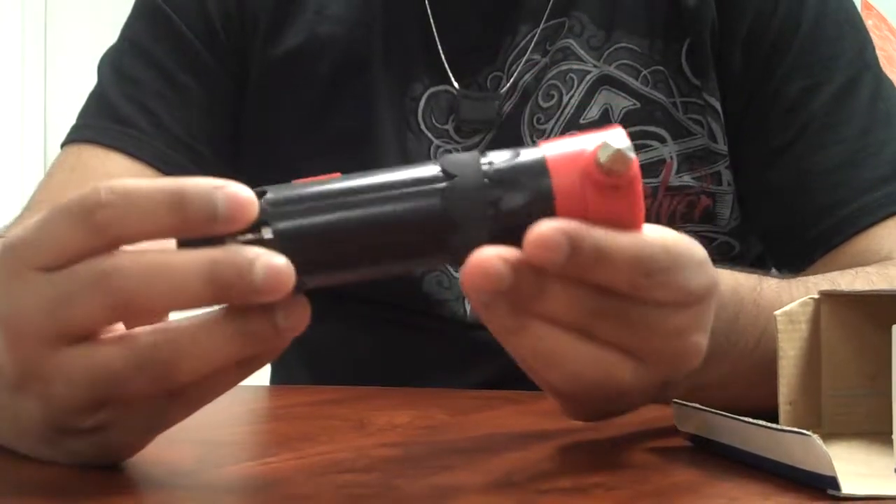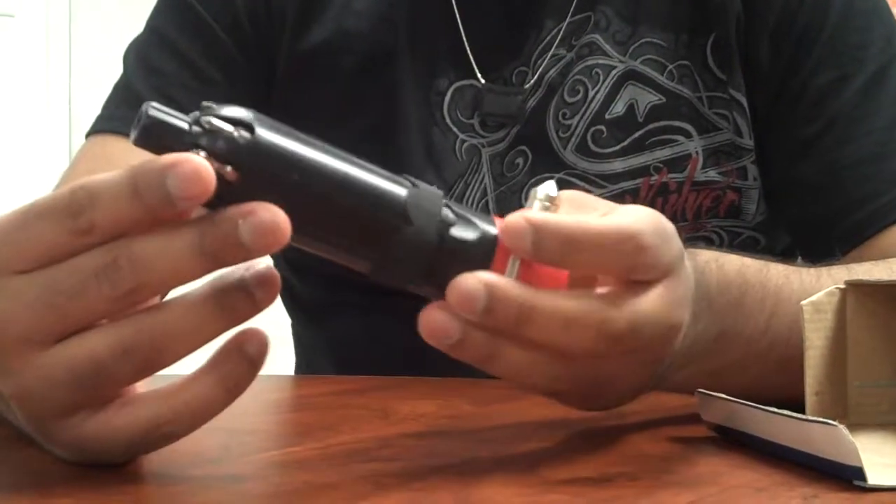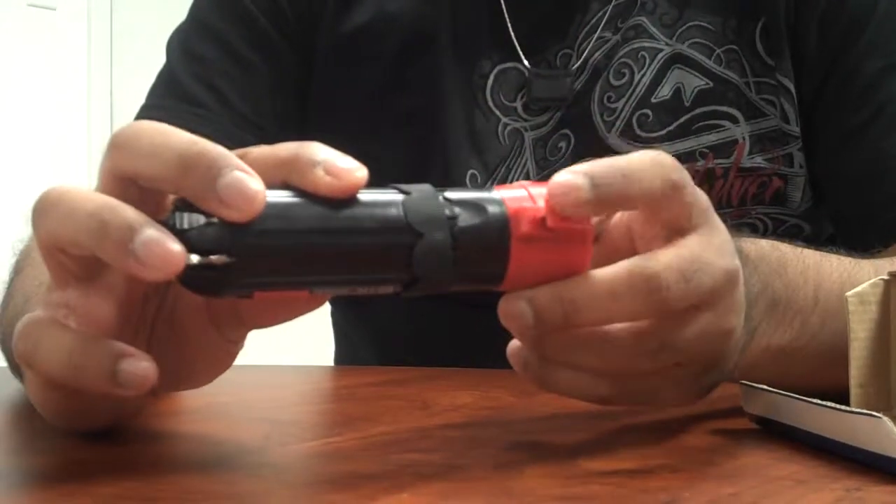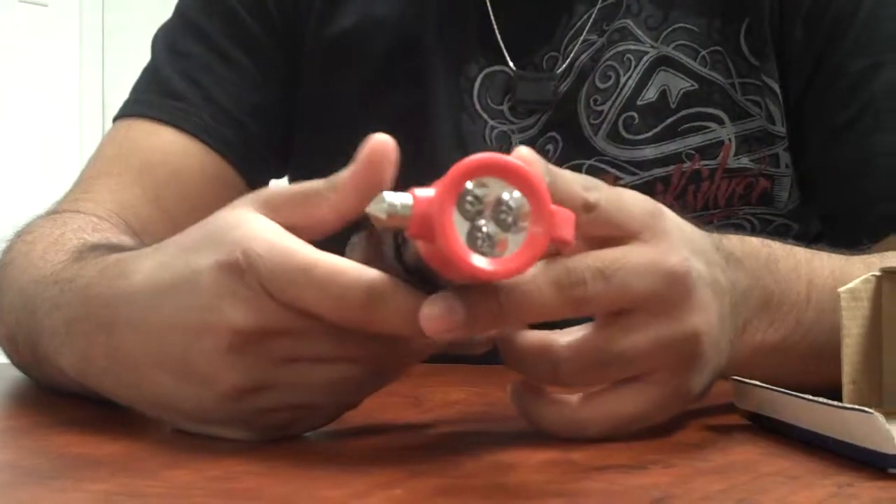It's got six different functions. A few of those functions include the screwdrivers, the seatbelt cutter, the window breaker, and the flashlight.